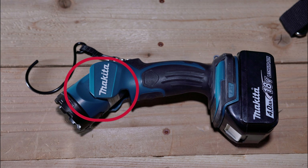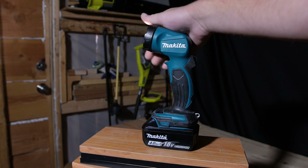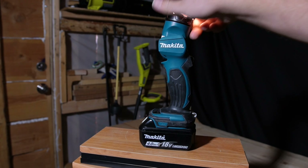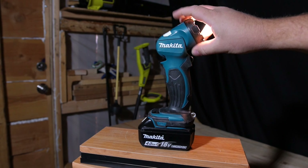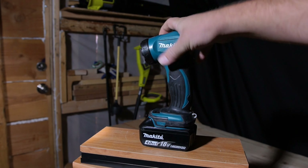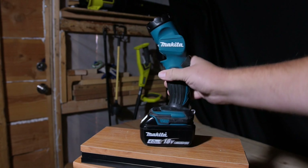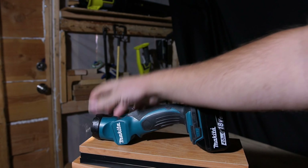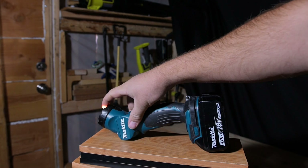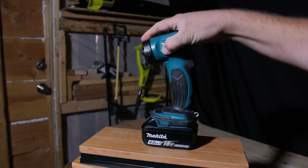Next up we have the tilting head. The tilting head on this particular light is fairly nice — you have 12 different positions ranging from the 60-degree mark to the 110-degree mark, giving you plenty of options and versatility for how you want to position the light. I really prefer the tilting head on this light over the Ryobi light I reviewed last time. The Ryobi used a friction-based tilting system which works great on a hard surface, but if you're carrying it or driving down a bumpy road it's going to adjust itself. The Makita fixed that with hard positive-stop positions between the different tilt angles, so the tilting head definitely gets a pass and is superior to the one on the Ryobi.